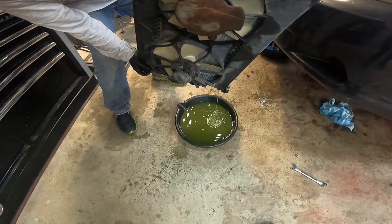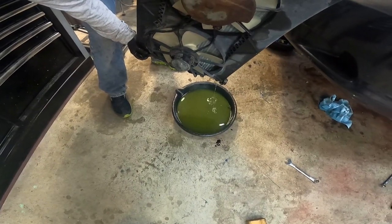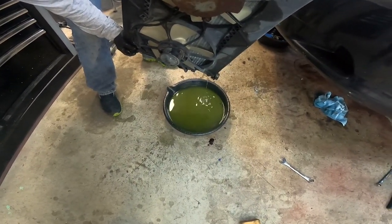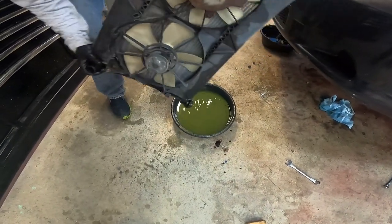We've been working for a bit. We got the antifreeze in the car and realized that the bleeder valve was leaking on the top of the radiator. So looks like we're in for a radiator replacement.